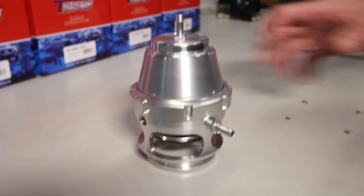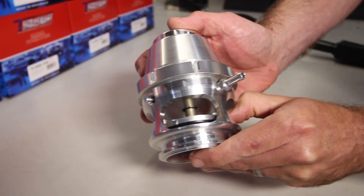Now the blow off valve market is already a relatively active market, and it's not often we see anything too innovative come out in this market. But Turbosmart's new Power Port blow off valve is designed for the high end, very high horsepower, pro mod style turbocharged drag car.